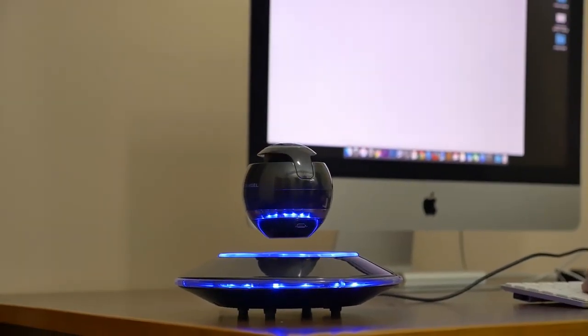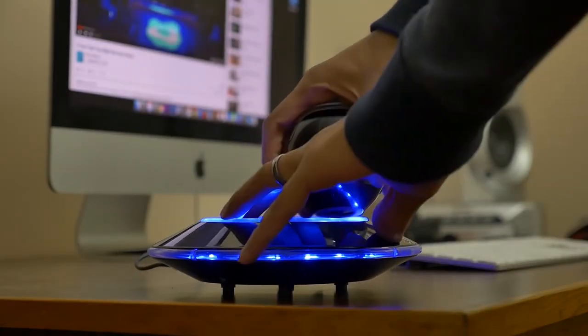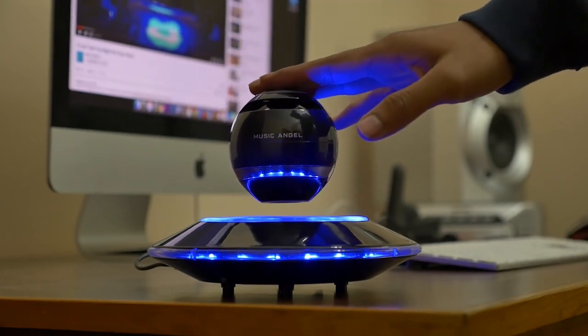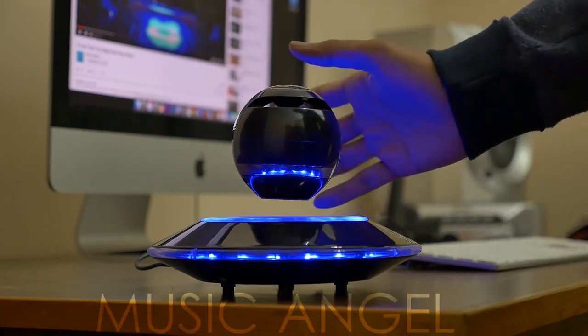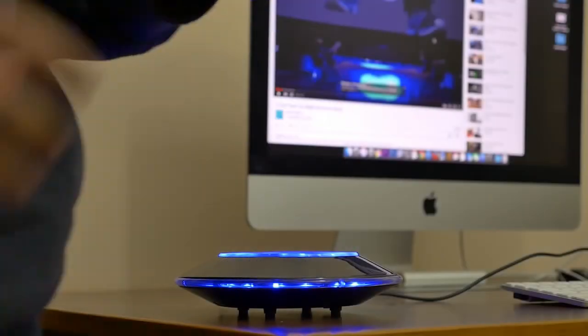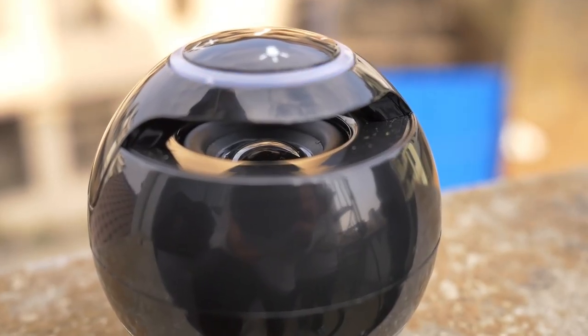The Infinity Orb levitating speaker is not only a uniquely designed levitating Bluetooth speaker, but also a beautiful piece of artwork. The Infinity Orb levitates in the air at one-half inch height above its magnetic base. The base illuminates continuously with different color LED lights. It plays music for up to eight hours at 70% volume. It is an awesome high-tech gadget and also a perfect gift for friends.